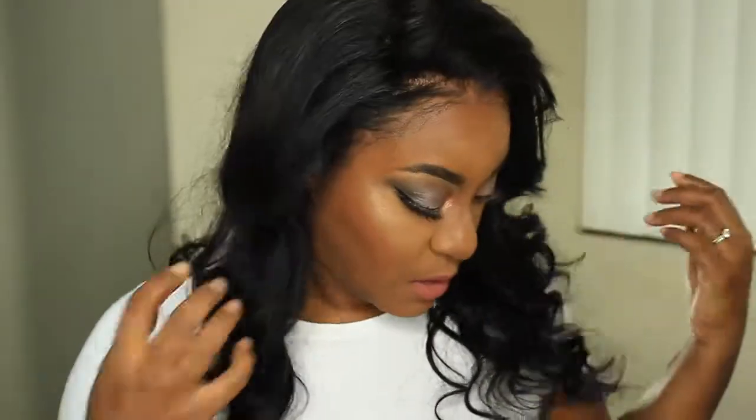The only things I did with this hair were wash it and put some wand curls in. I also used some makeup powder to blend it and make it look seamless. Other than that, that's all I did. I really do like this hair — I've been wearing it for a week now. I applied it using Bold Hold wig glue.